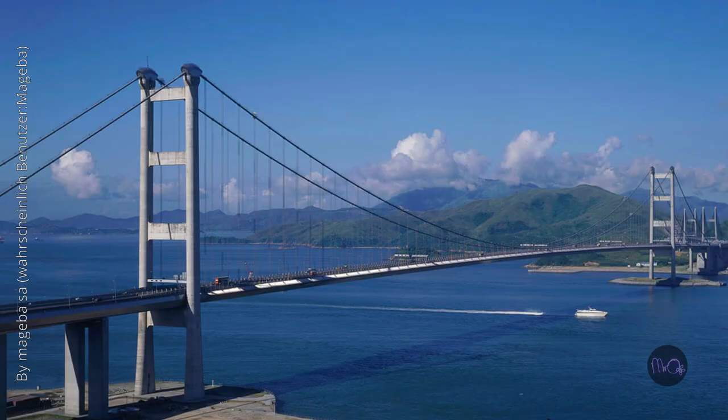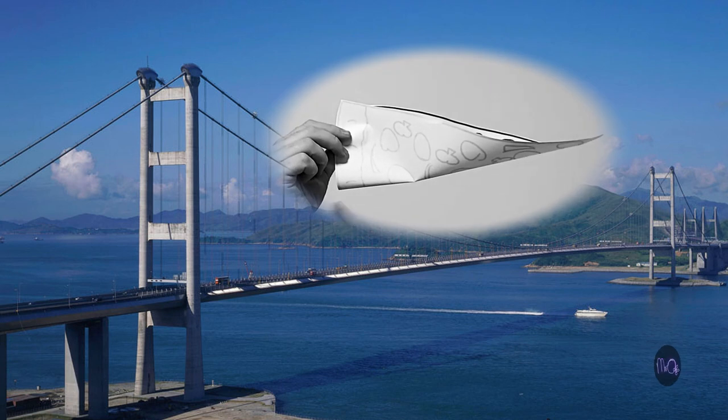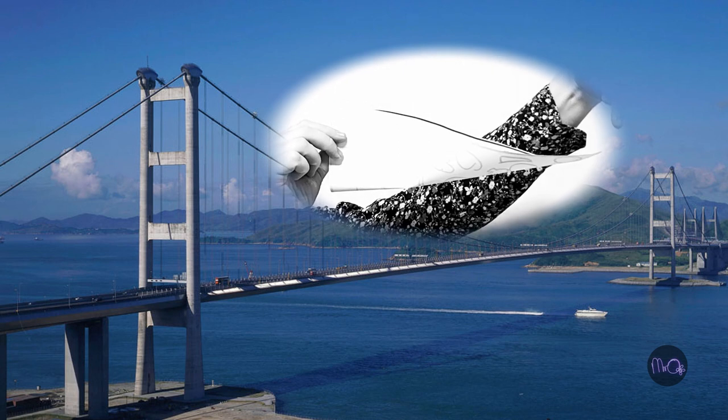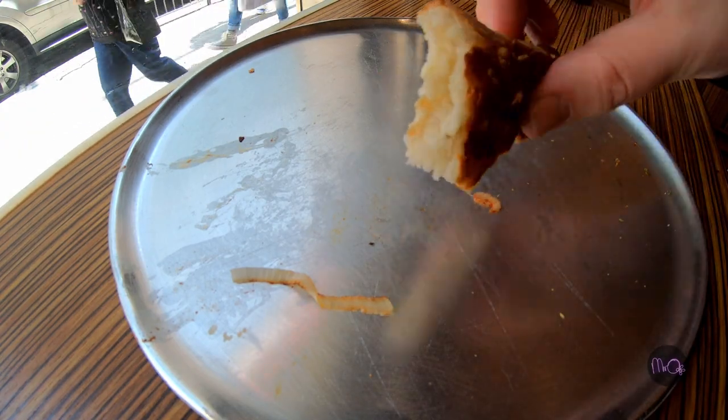This is interesting because it works in the same way as suspension bridges. The crust is the upright, the base is the bed, and the sides of the slice are the cables that support the bed. There we are, engineering and pizza all together. I'll see you next time in Mr. Oh Shows You How.